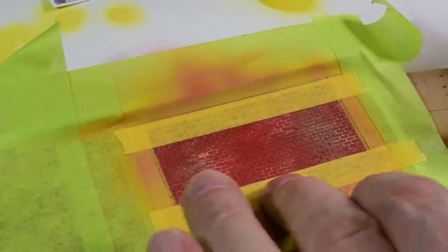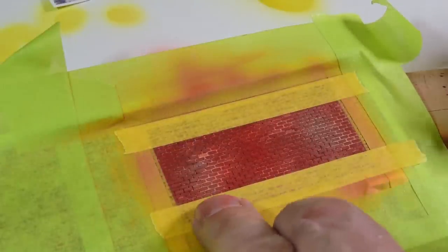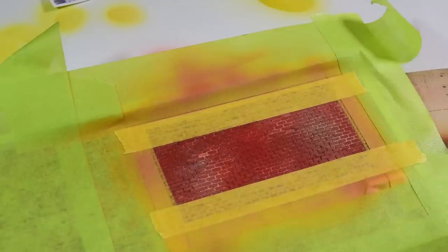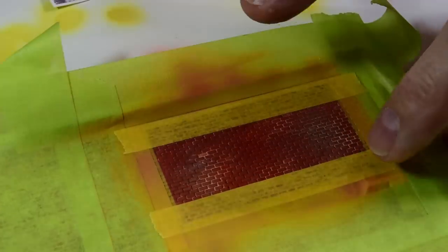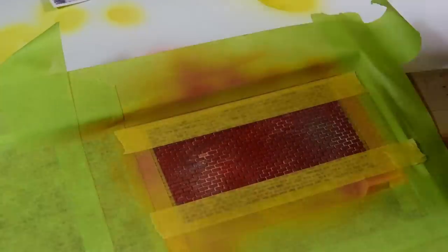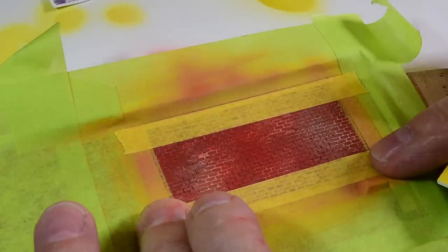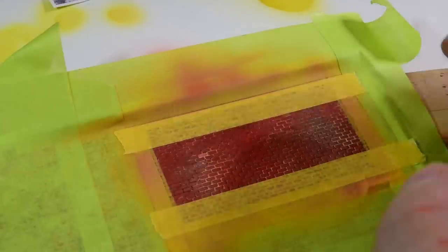Notice where I've laid this tape over that paint - when I peel this tape up, if it pulls some of the paint off, good. It's a good thing - not all of it, but a portion of it. Let the anomalies occur, as they say, for the weathered modeler.